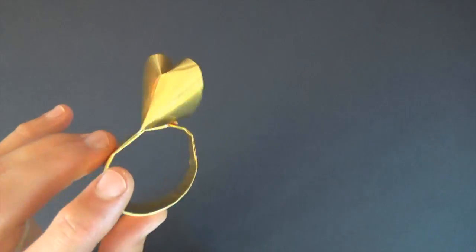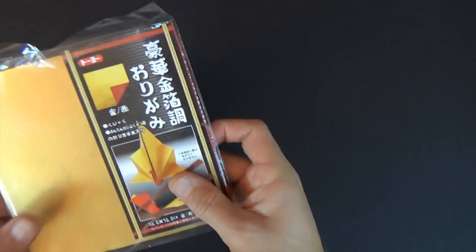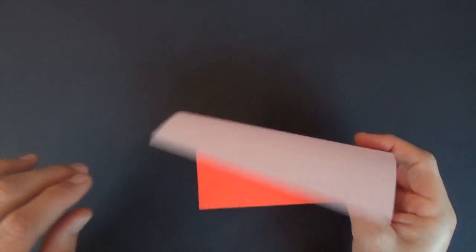Want to learn how to fold it? Ready, set, here goes. So for this ring, I used a six inch square of this fancy duo paper, which I bought on Amazon. But for the purposes of this tutorial, I'm going to show you from an ordinary six inch square of Kami.